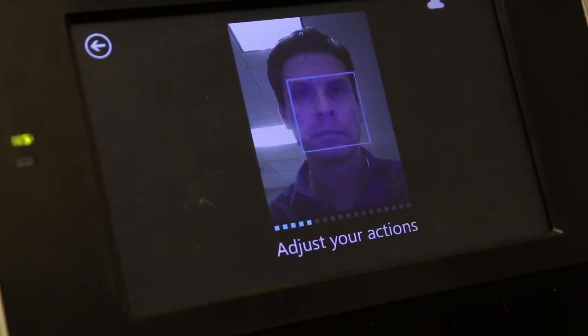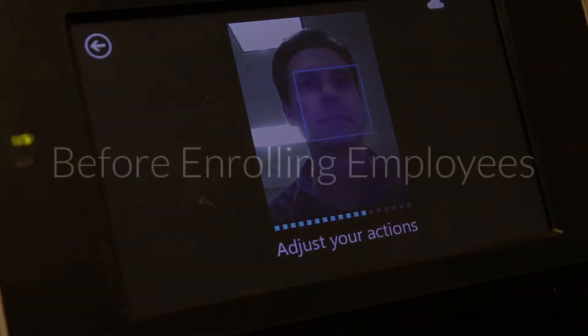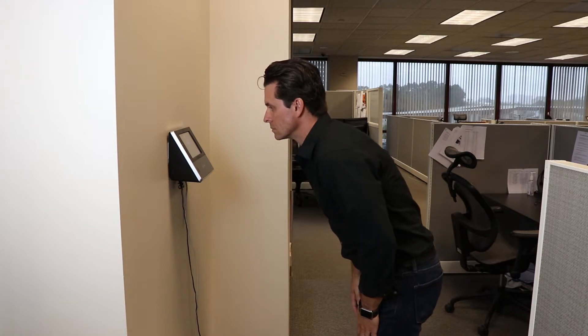Properly enrolling your employees will ensure that you have the best experience possible when using the CT-74. Before you enroll any employees, make sure that you've entered the serial number of the time clock into PayClock Online and that all of your employees have been synced. Next, make sure that the clock is mounted with the top edge level with the chin of your shortest employee. Taller employees can just bend at the hips when punching in and out.